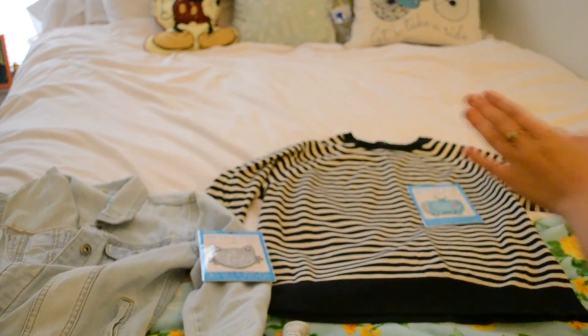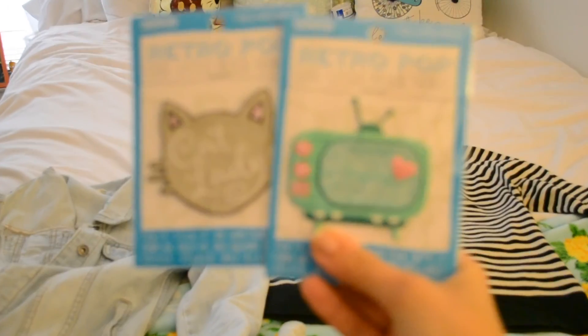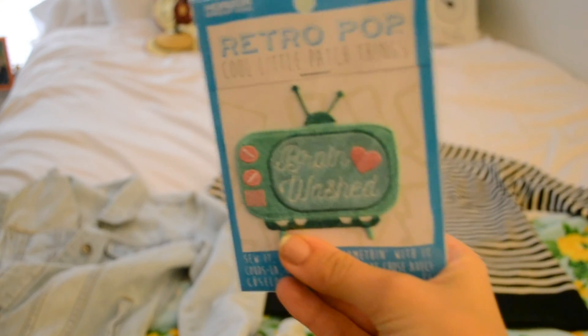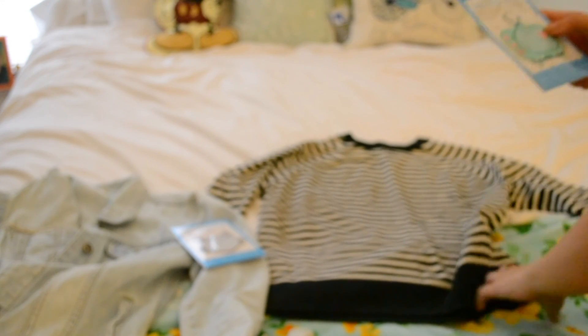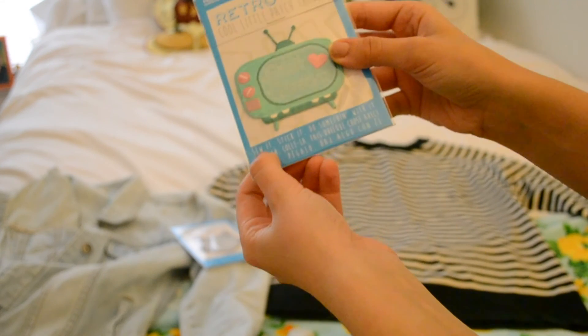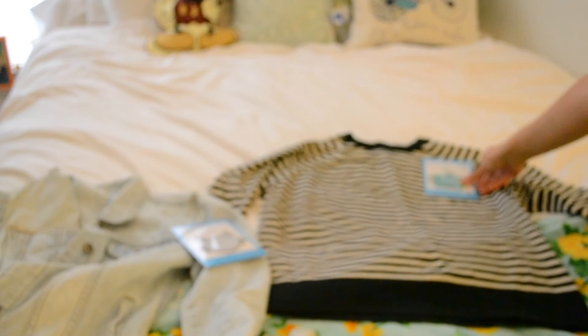So the first project — I got these cute patches from Michael's craft store. This one says 'Brainwashed' and it's a TV. And then this one says 'Cat Lady,' and it's like a cute gray cat with pretty font. I'm going to sew them on so they're nice and sturdy. I'm going to put the Brainwashed TV patch on this striped sweater, kind of where a pocket would go.